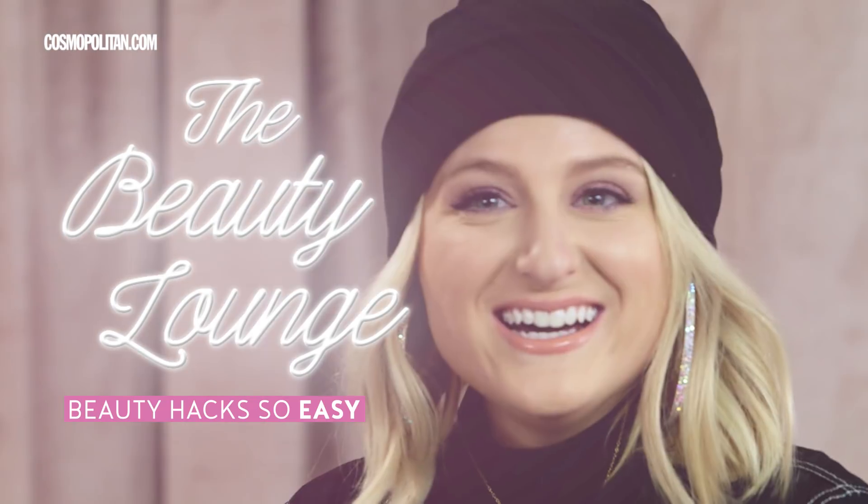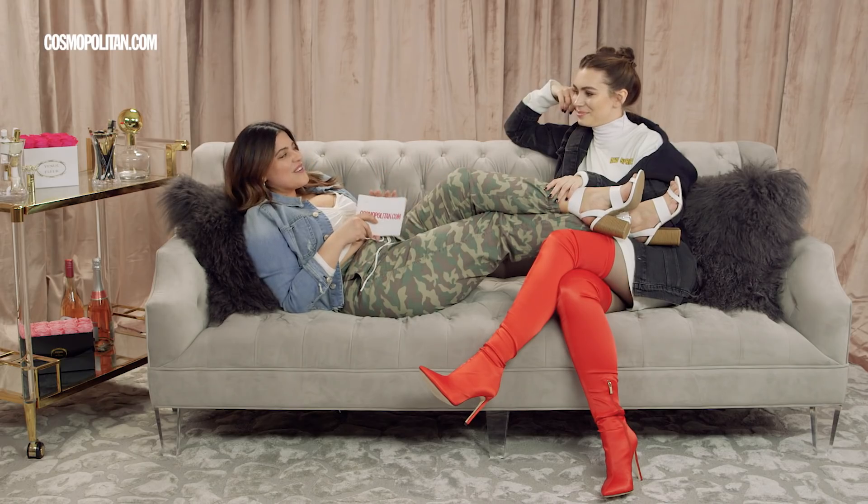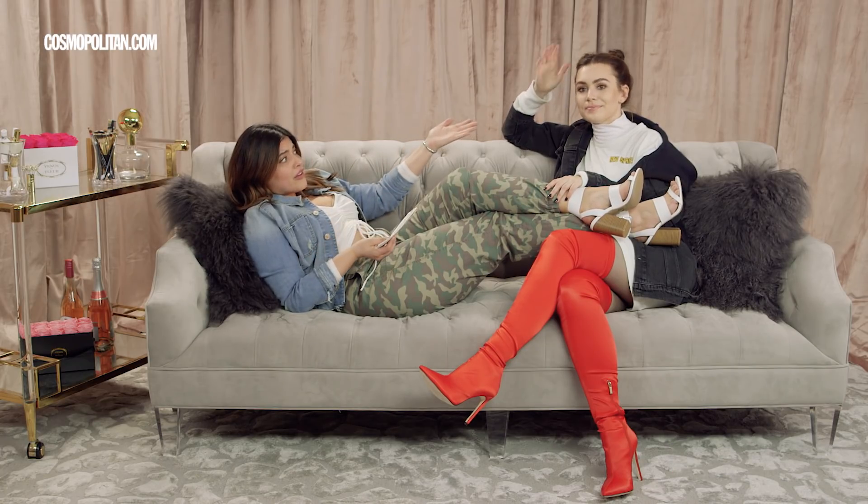This is the Beauty Lounge, where we learn hacks so easy you can do them lying down. We are here with the absolutely amazing Sophie Simmons, who is going to give us her beauty hack to getting the perfect eyebrows.